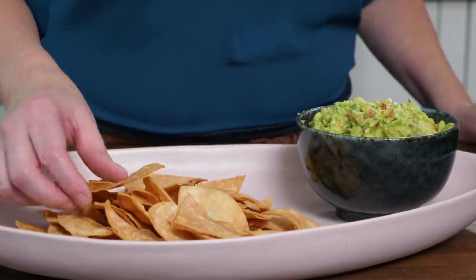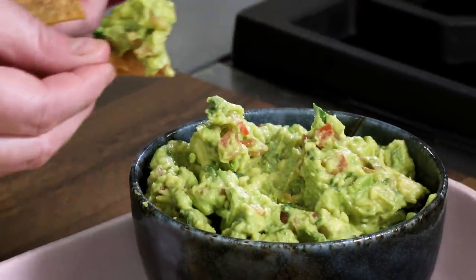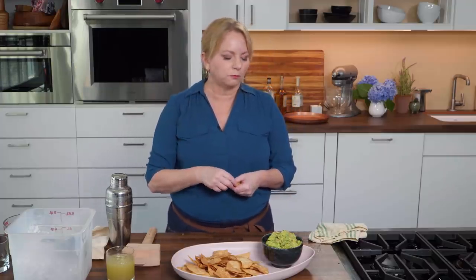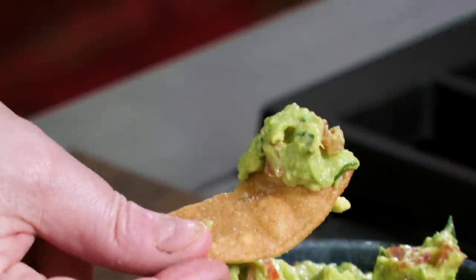Guacamole is always better with homemade chips — if you want to get that recipe, go ahead to our website. A little bit of the heat from the serrano is coming through, but it's not a full-on assault. It's a little bit chunky, a little bit smooth, bright, and fresh.